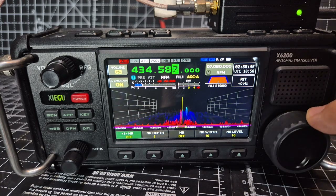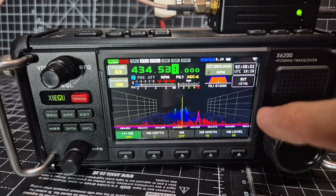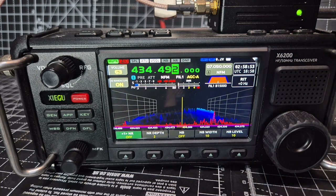That's probably DMR you're hearing there — all that DMR thing. That's enough. Bye for now, 73.